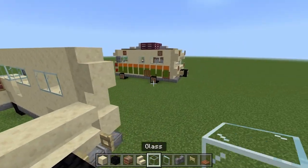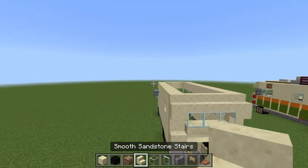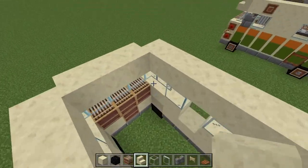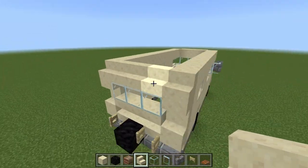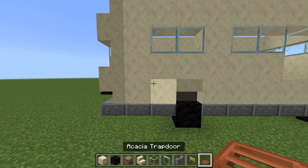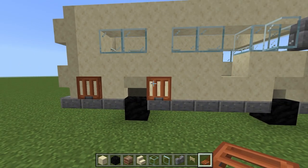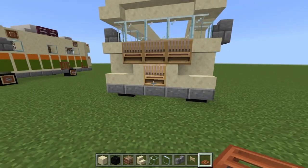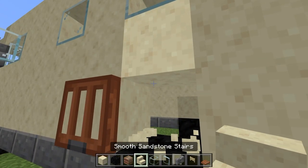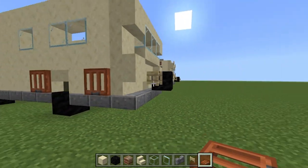Now do three blocks of glass: one, two, three. Then normal stairs at the top to slope the roof back into the main Winnebago. You can leave the interior of this empty at the moment, especially the roof, because we're going to fill it in with different materials afterwards. Coming back to the sides, we add the acacia trapdoors for our vents - one down here next to the step, fold it down, one in front of the wheel, fold it down. There are a couple around the other side too - right around the front and back around to this side, one behind this wheel, and then finally another duplicating the other side.